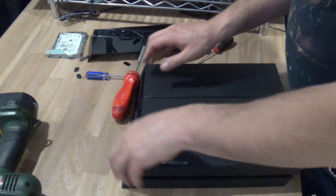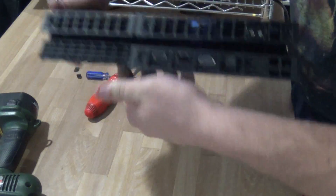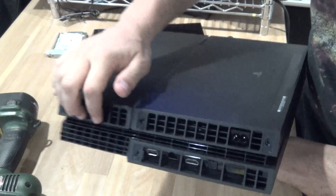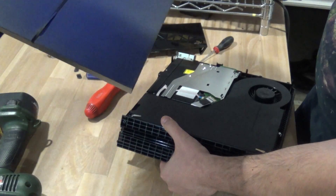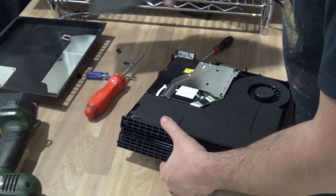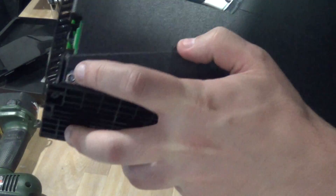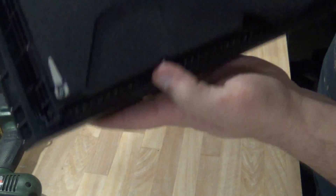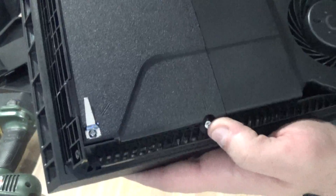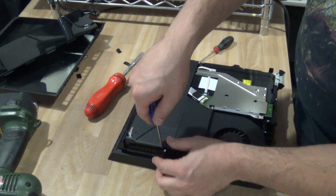Alright, so now we've got that out. This just pops out like that — you just pull. See there's like a little crack here, just pull up and the cover pops out. Put that on the side. Now we have a few more screws — some Phillips screws over here, another one over here, and some security torx screws again.